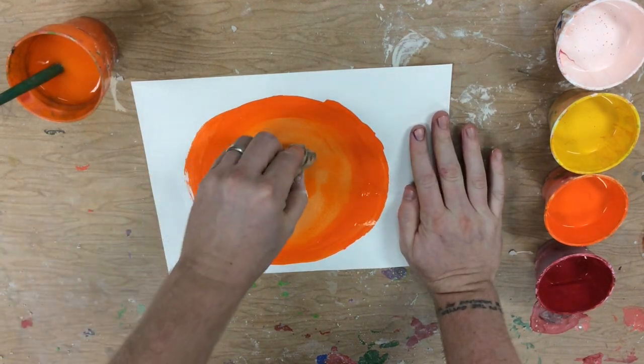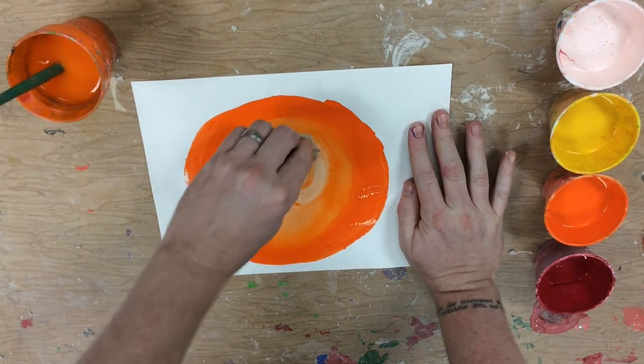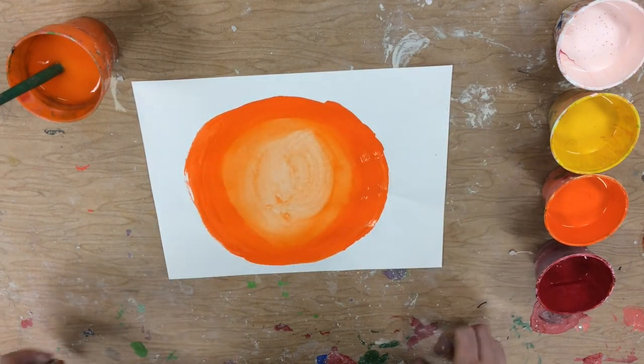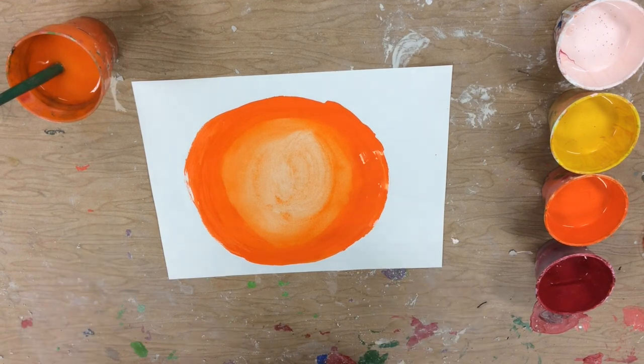Generally speaking, things that are rounded are going to be lighter in the middle and darker toward the edges. Another thing you can do is take a paper towel and wipe off some of the paint when it is still wet — sort of a subtractive method.